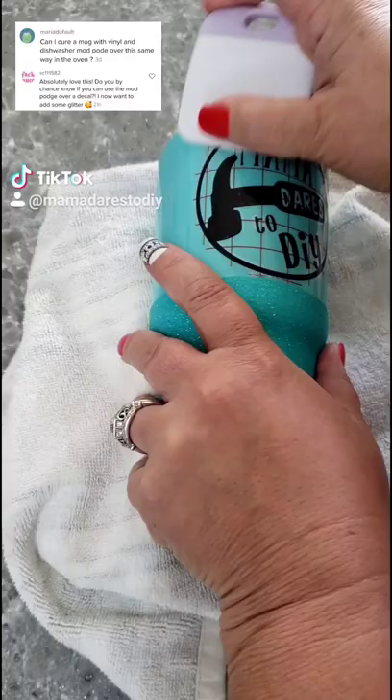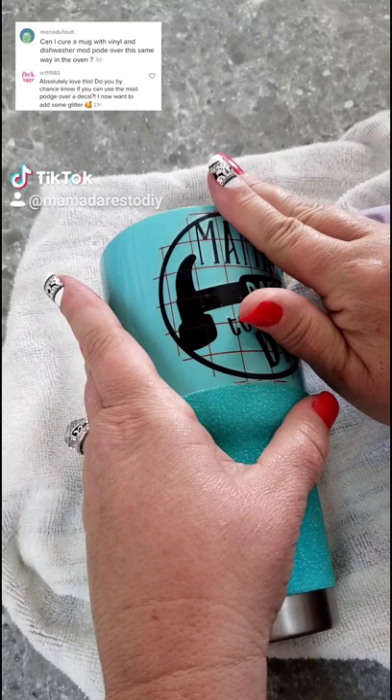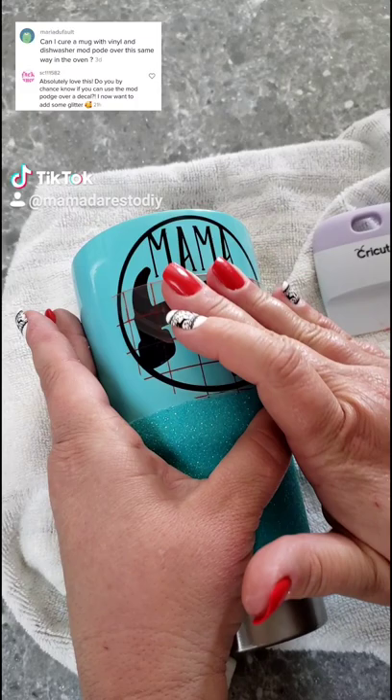I designed this decal in Cricut Design Space and I cut it out using 651 vinyl. If you missed those previous tutorials on the glitter coffee mug and also the glitter tumbler, be sure to scroll through and check them out.